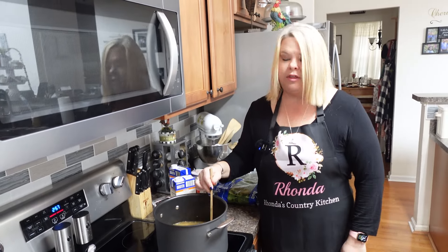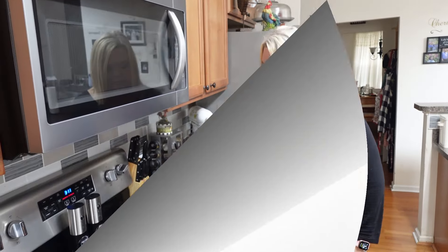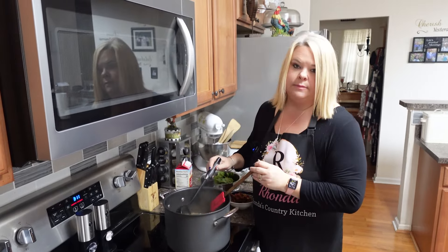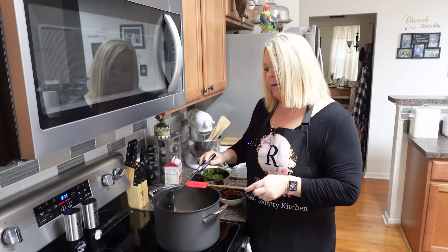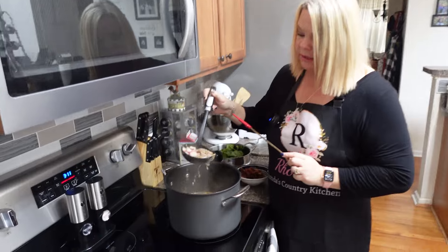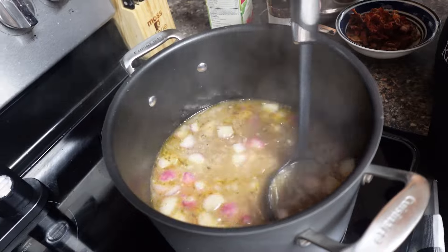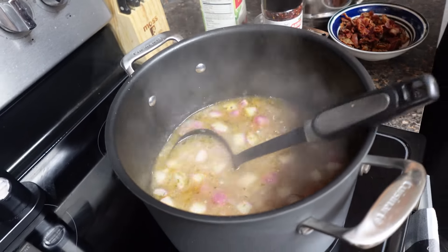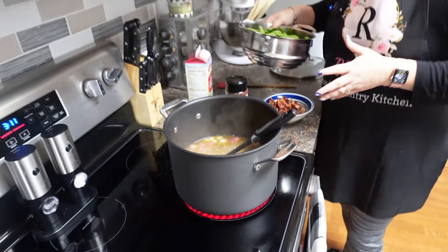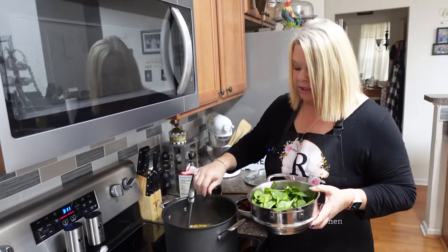When those radishes are soft, I'll add the other things. It's been about seven or eight minutes and these little radishes — y'all, they are tender. They really do resemble potatoes, I'm telling you.